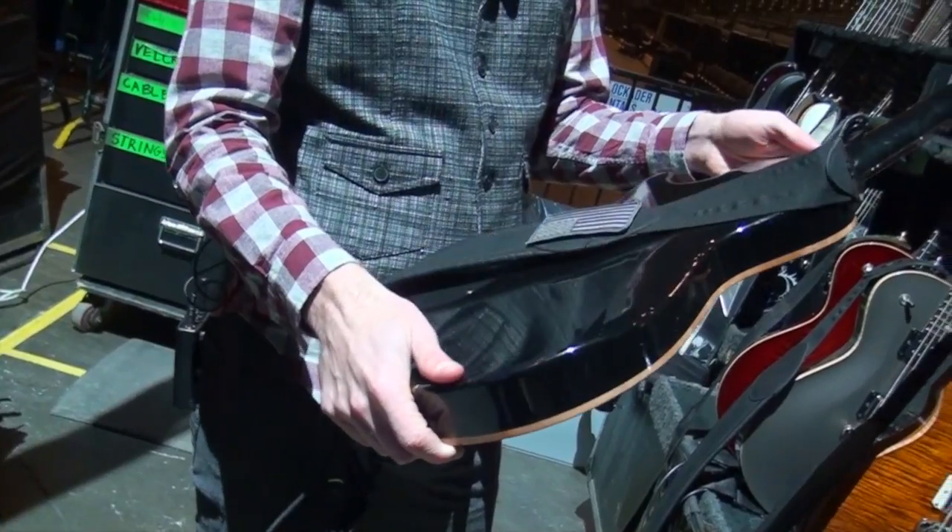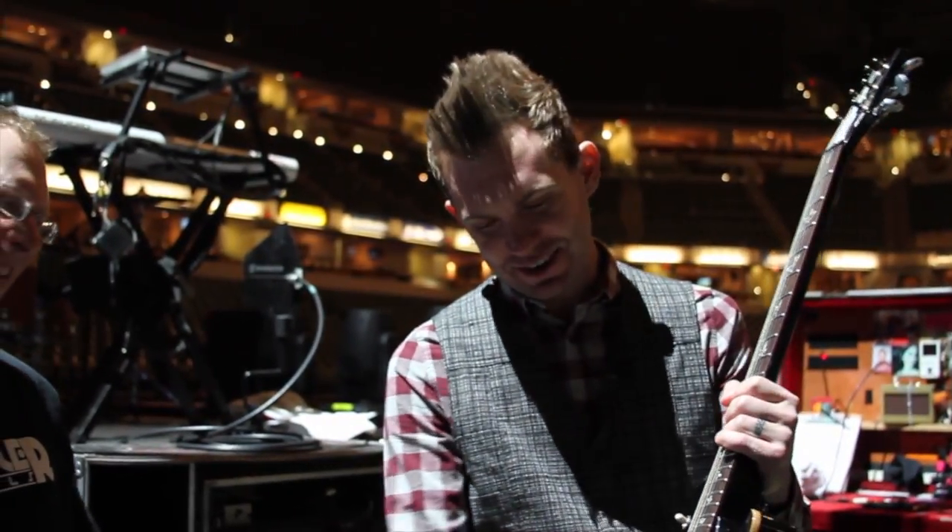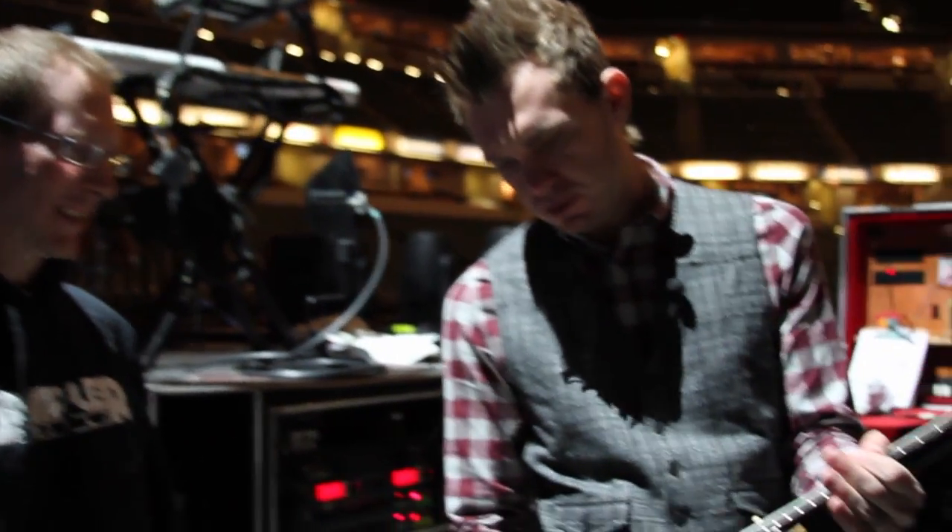You'll find that each guitar I get to I'll be like, this is one of my favorites. Those are great guitars though. This is just 25 inch scale single cut in charcoal burst.